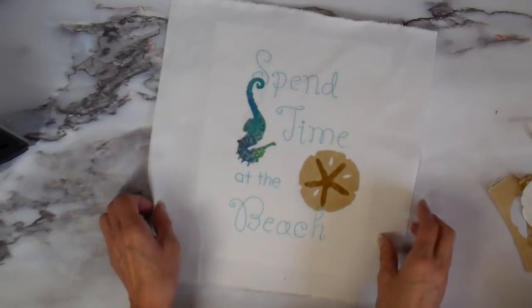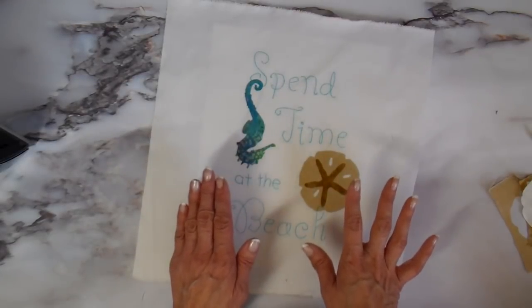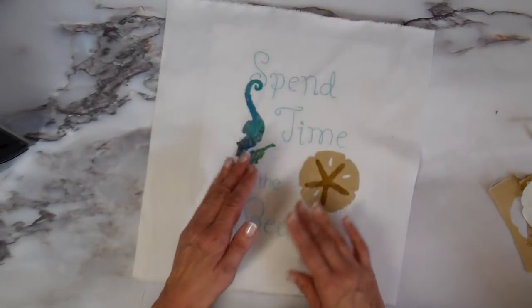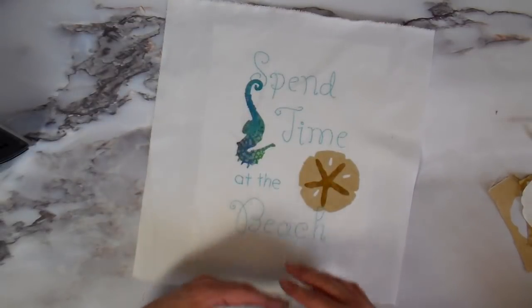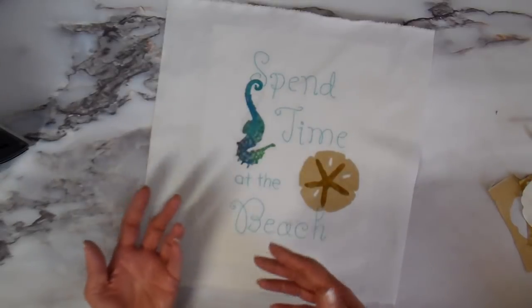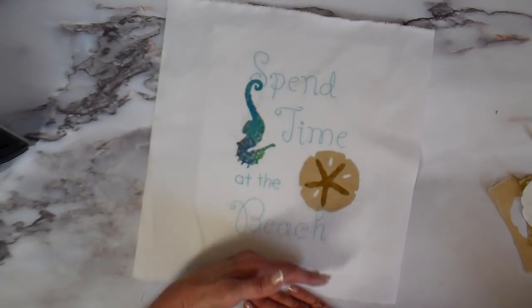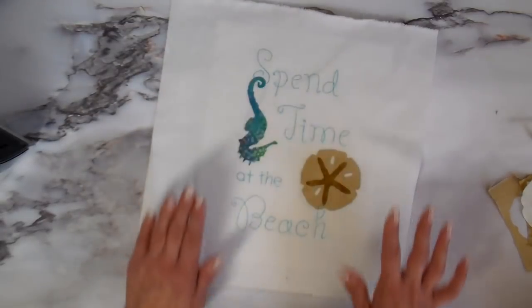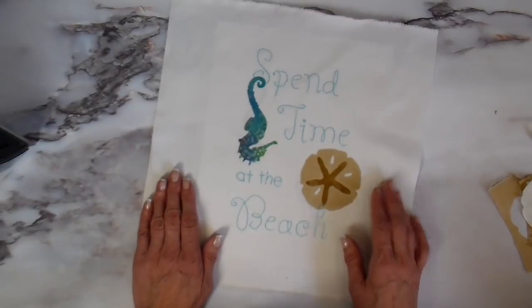When putting a design on a pillow, I'm mindful of where I'm placing it. I want the design a little bit closer to the top than the bottom because a pillow sitting on a couch or bench means you lose some of the design at the bottom. Now that everything is placed the way I like it, I'm heading to my sewing machine.